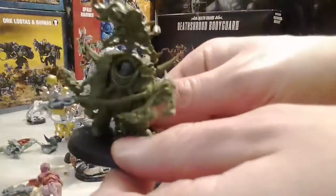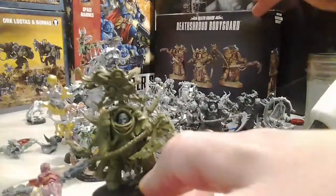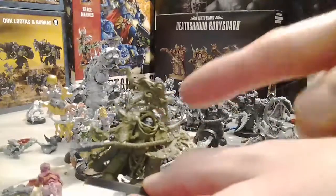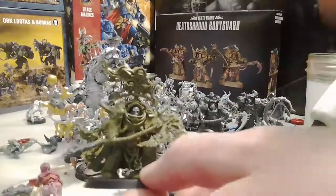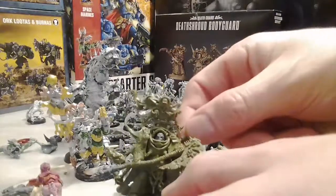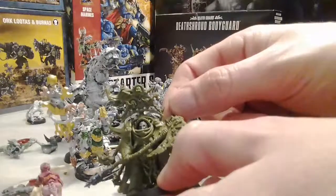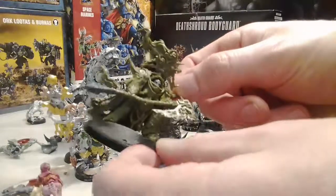He can clearly be told apart from the other by his different weapon and a different face. From the Death Shroud Terminator box you get a separate weapon head, and you also get an extra head - four in there - and this head is the only one that will fit.